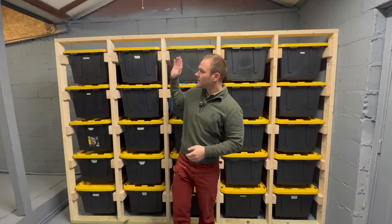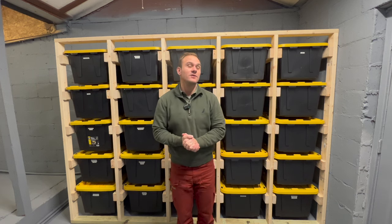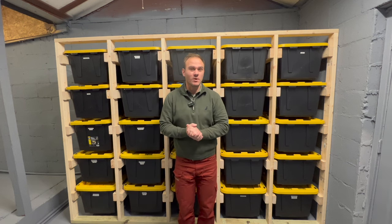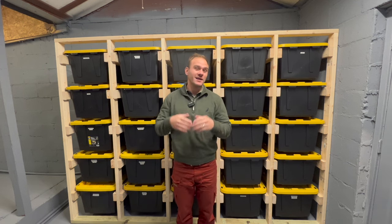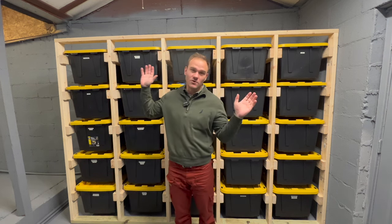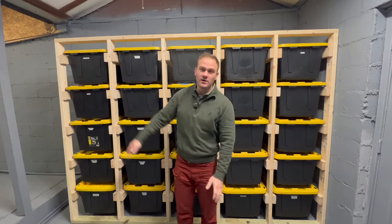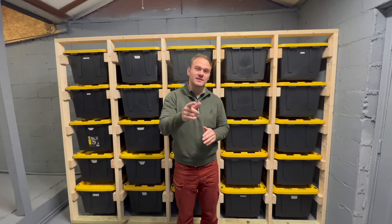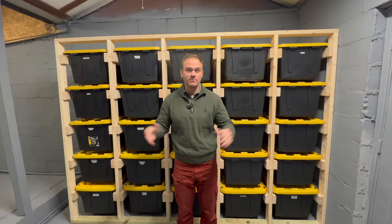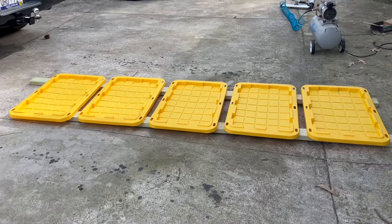We bit the bullet and decided to clean it out, went through all our stuff, and I decided to go with this system. I would definitely recommend you guys to at least consider doing it if you have storage problems or need a solution. It is very simple, straightforward, and super easy to do. It definitely cleaned up this whole room — everything is neatly ordered, we got our labels on, and I'm going to show you guys step by step how I did it.